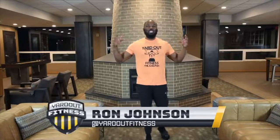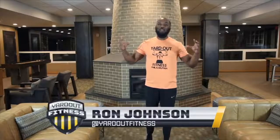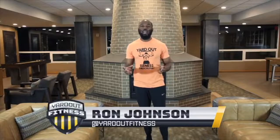Welcome to Yard Out. We're halfway through the season and I'm going to teach y'all how to chase the burn. I'm going to show y'all how to do 500 squats in under 20 minutes. Yard Out.